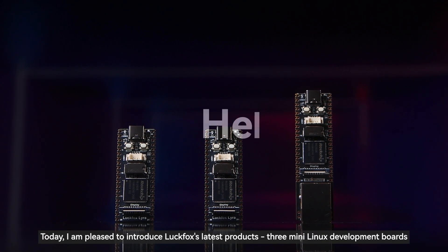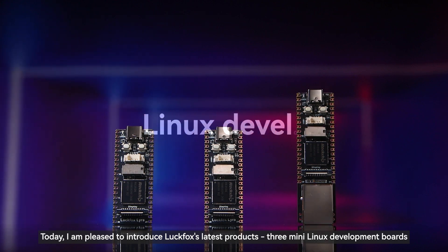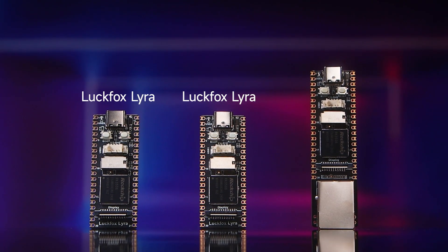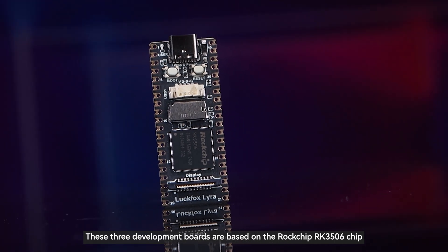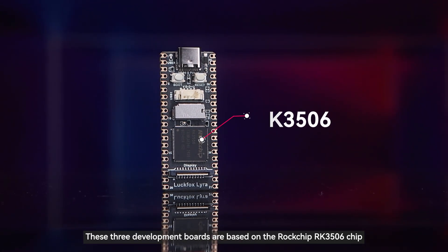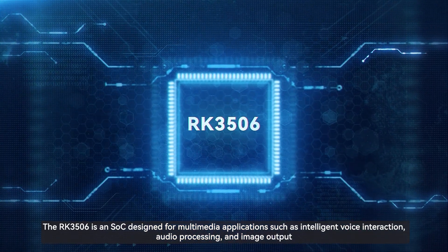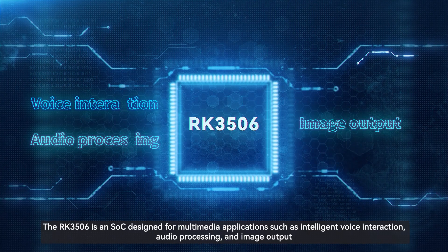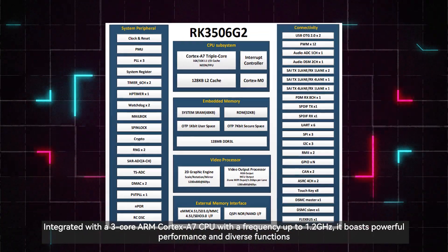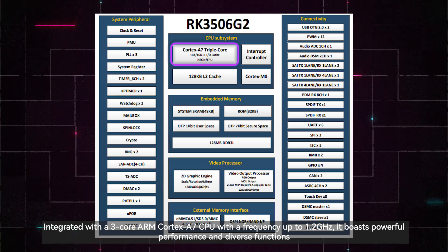Hello everyone, today I am pleased to introduce Luckfox's latest products: three mini Linux development boards — Luckfox Lyra, Luckfox Lyra B, and Luckfox Lyra Plus. These three development boards are based on the Rockchip RK3506 chip. The RK3506 is an SOC designed for multimedia applications such as intelligent voice interaction, audio processing, and image output, integrated with a three-core ARM Cortex-A7 CPU with a frequency up to 1.2 GHz, boasting powerful performance and diverse functions.